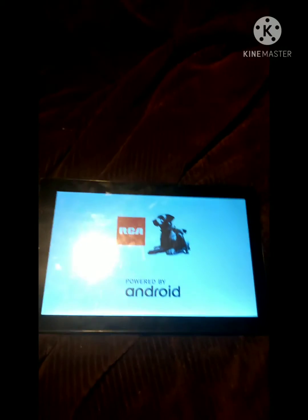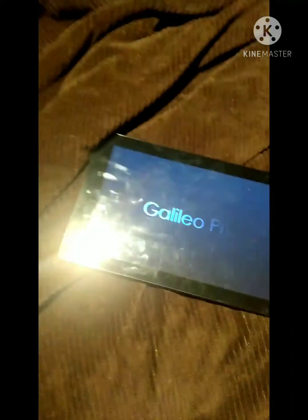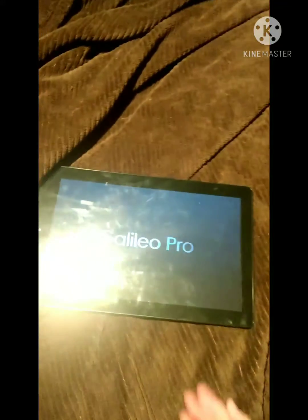Just wait for it. You'll see the Galileo Pro screen — wait a few seconds or minutes until you see the 'hey there' or welcome screen, and then follow all the prompt instructions.